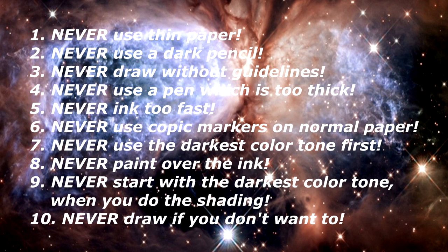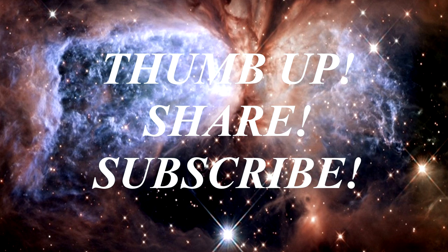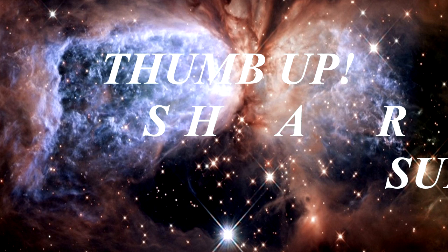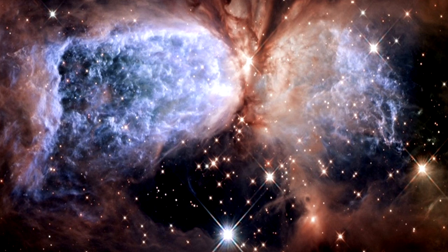Last but not least: never draw if you don't want to. This video was a lot of work — I hope you appreciate it. If this was helpful, give the video a thumbs up to support my channel, and share it with a friend who needs a little help with drawing. If you're new to my channel, make sure to subscribe. Thanks for watching — stay healthy, stay fit, be a good person, be you, and always remember you are the designer of your own life.